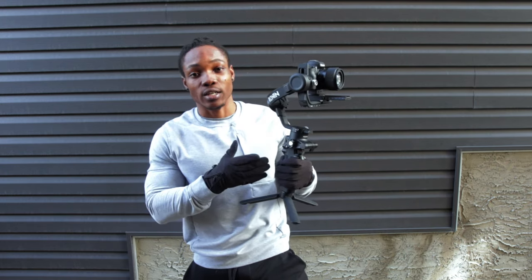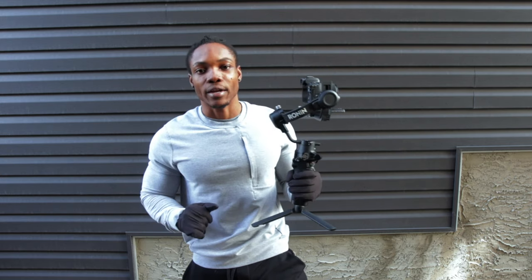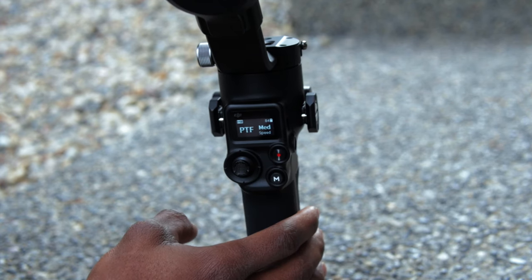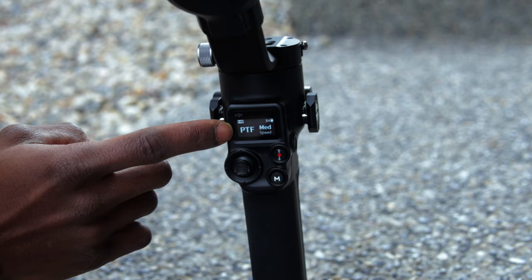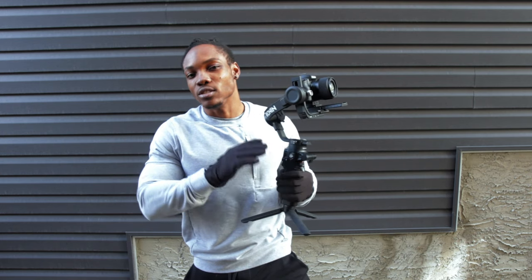All you have to do is turn on the gimbal and cycle through the different user profiles using the M button. I'm going to switch to the next mode using the M button again. Mode two is pan and tilt follow, PTF. When you're in this mode, the pan and the tilt axis both follow your hand grip movements, but not the roll axis — the roll axis stays in place.